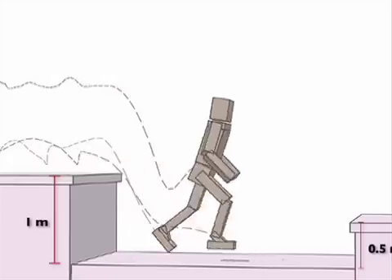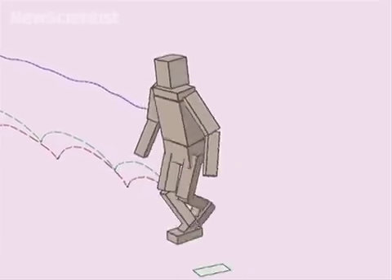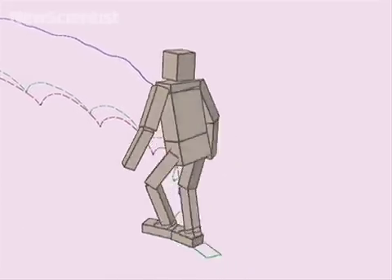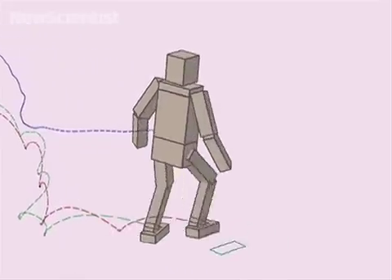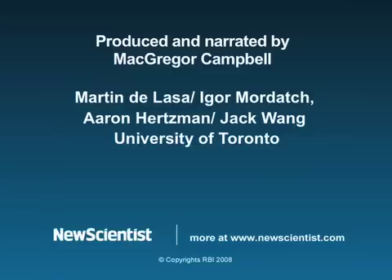These models could make for more realistic video game characters, but are also being applied to help teach robots to walk. So, let's take a look.